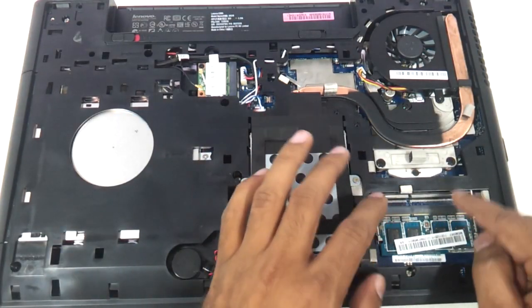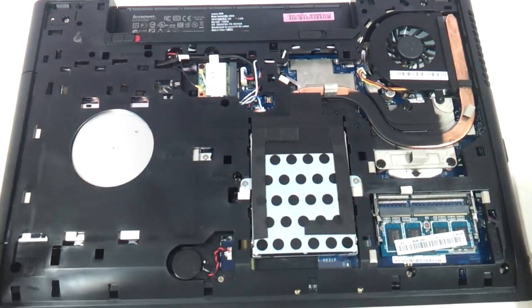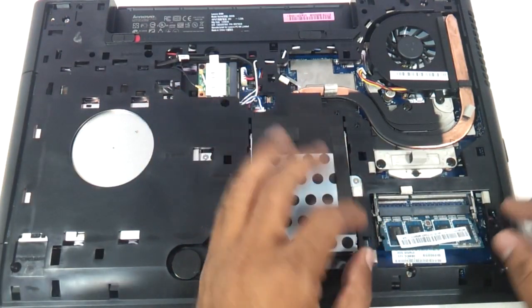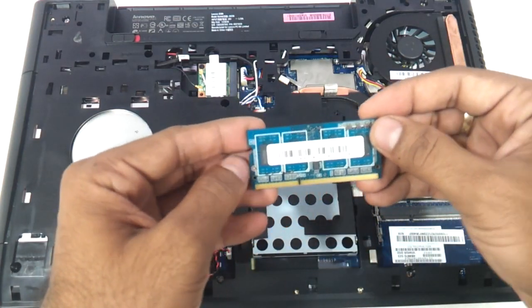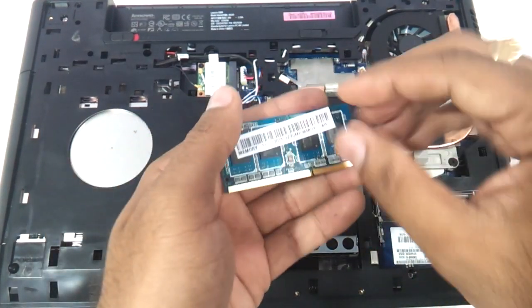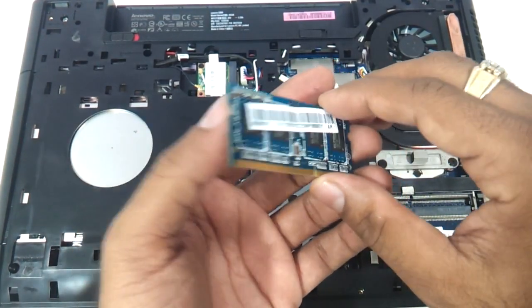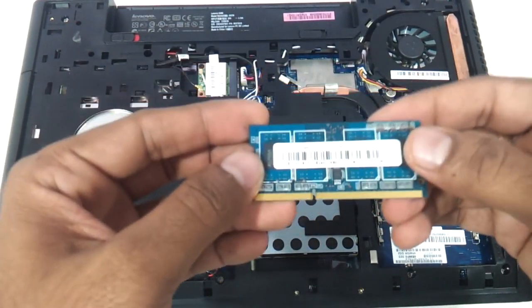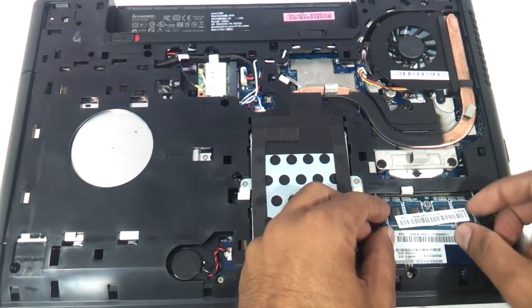For upgrading the RAM, you have two slots here so you can upgrade this laptop up to 32 GB, because it's got a third-generation processor. Just use both your fingers to notch out the RAM. The RAM that comes out is a 4 GB DDR3 SODIMM — you can use 1333 MHz or 1600 MHz DDR3 laptop RAM available online.